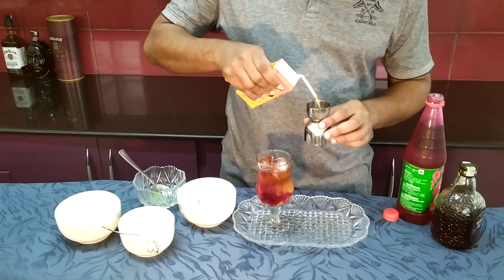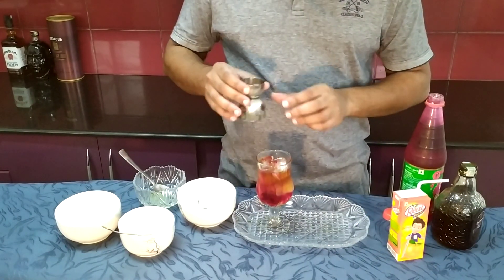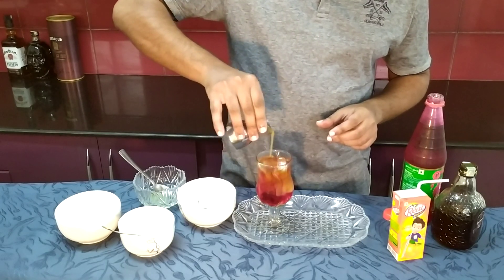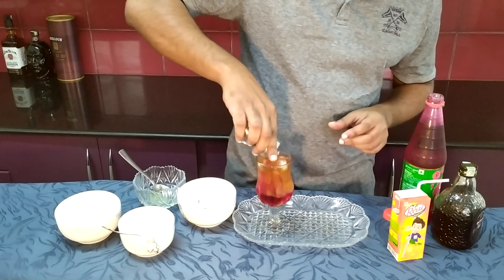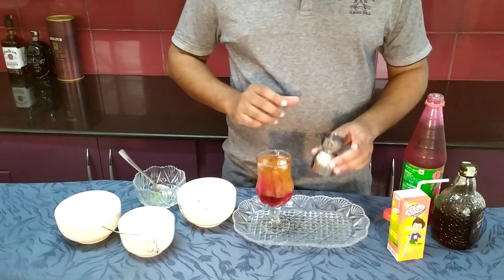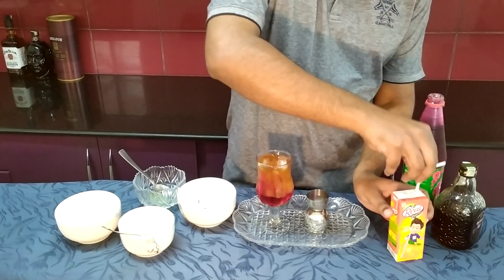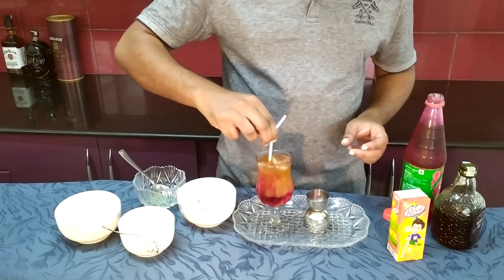Orange juice is 30ml — 50ml orange juice. So orange juice will add. I will add this and mix it. Now mix it.